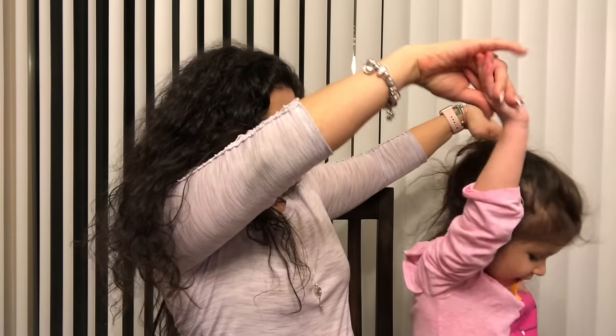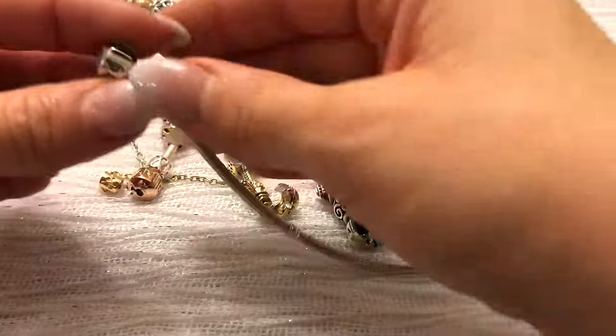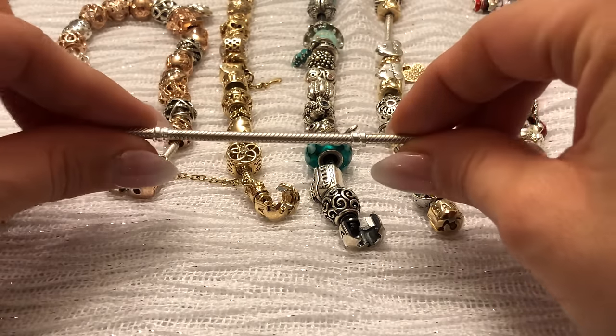Another question I get often: do your bracelets stretch over time? No, dear — bracelets stretch a little, and I'll demonstrate that. Also, do they gain flexibility over time? I'll answer that as well. To start, we're going to look at all the barrel clasp bracelets I have. Here's an empty one — just the barrel clasp with 'Pandora' written along it, a snake chain, and two spots for clips.